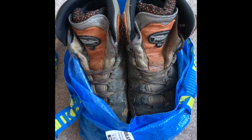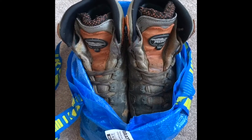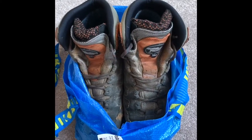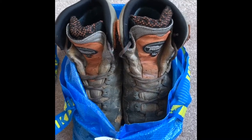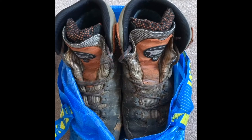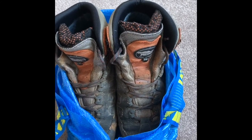My walking boots are Meindls — I replaced these in 2011 so they're about nine years old. I did have to re-stick one of the soles this year, but you can still buy new Vibram stick-on soles. They're a mixture of fabric and nubuck. The important thing is that when I get home I dry them out very naturally — they never go near a radiator and are always dried at ambient temperature for as long as it takes.